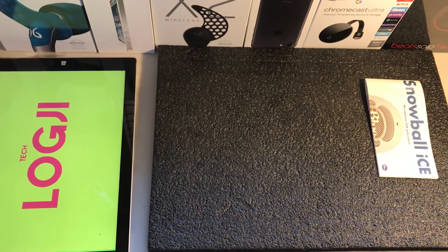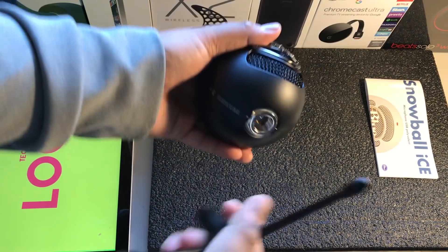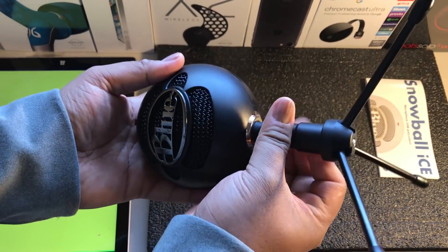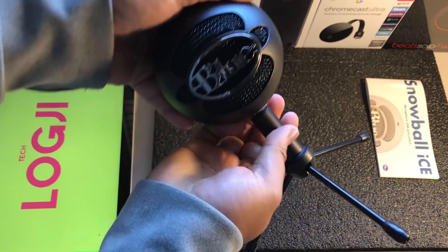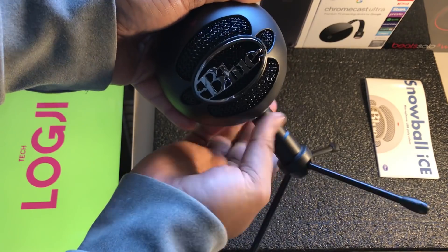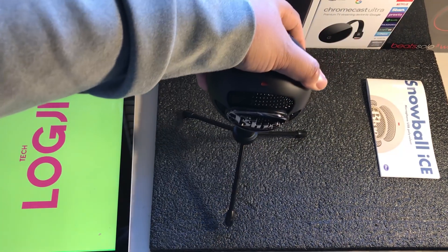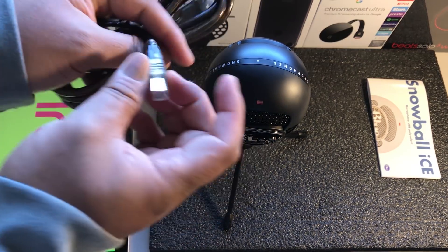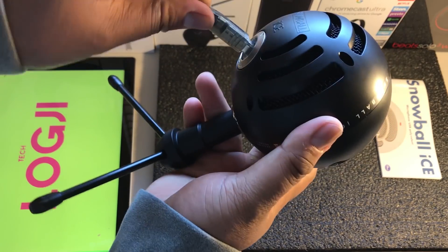Really nice and aesthetic, really liking it at the moment. It is a condenser and pressure gradient, and its frequency range is 40 to 18 kilohertz. It weighs 460 grams. I'm just going to play around and experiment with this stand — it went in smoothly and immaculately, which is amazing. How good does it look? I'm going to try it out straight away.